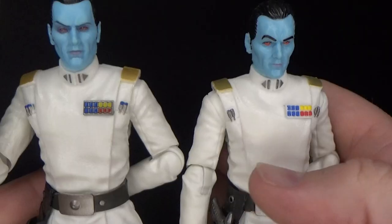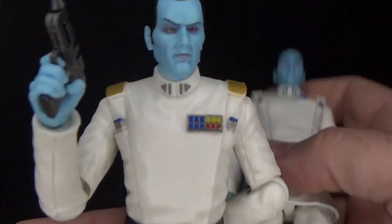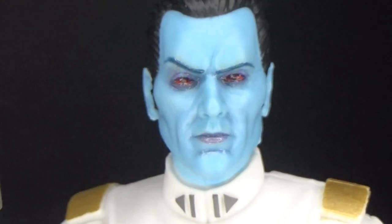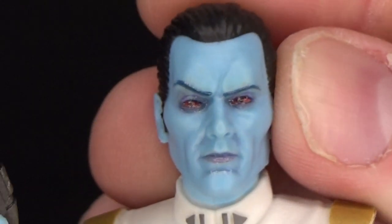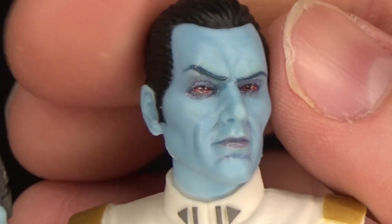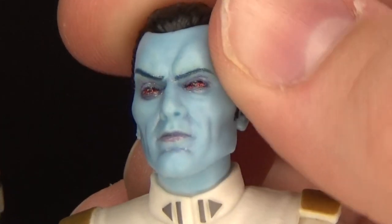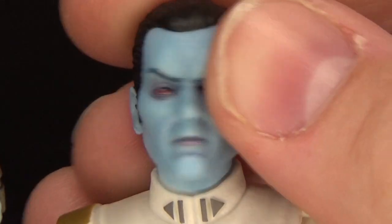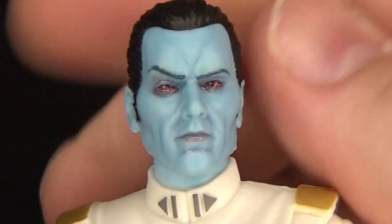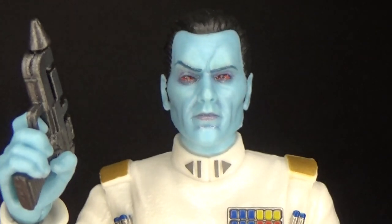Sculpt is the same — still an absolutely fantastic figure, I really like this one a lot. I just want to get nice and close. They've done a great job with the photo real paint apps. I'd love to know what they used for their source material to get that right — whether it was just a digital rendering that they were then able to transfer into the painting process. However they do that, yeah, absolutely fantastic.